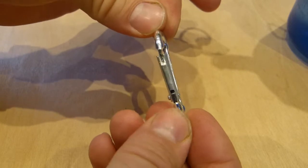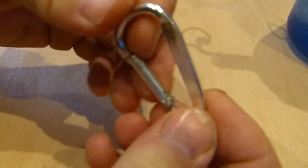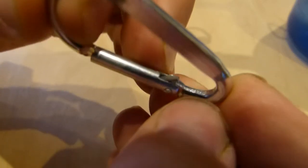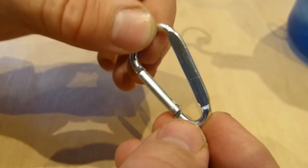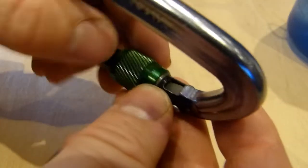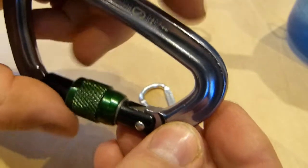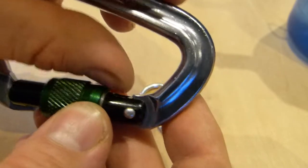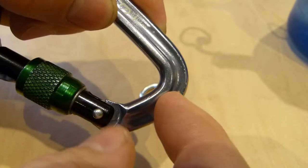It doesn't look deformed — or yours might be bent — it does not look obviously defective. However, if you look closely at the base of the gate here, a small piece of metal is sticking out that shouldn't be. If I compare it to an intact carabiner, a bigger one, you can find the same idea. There's a flat piece of metal there, inside the gate.